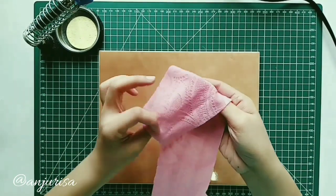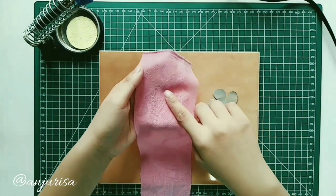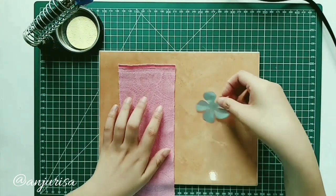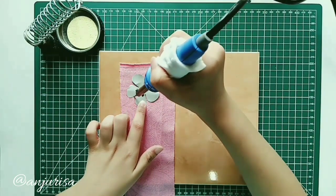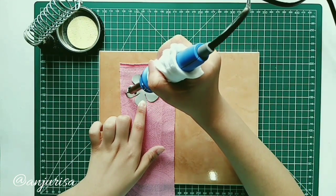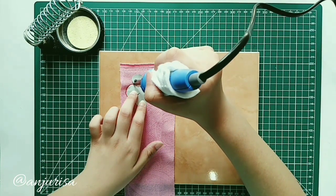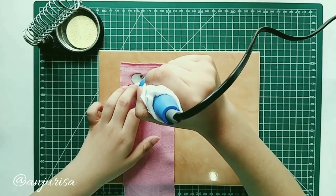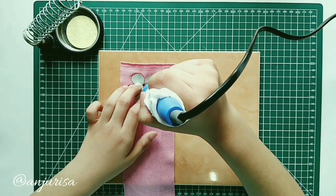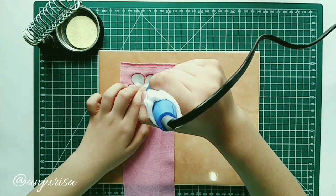Prepare the fabric and determine the right side and the wrong side. My suggestion is to always cut from the wrong side of the fabric. We heat up the soldering iron and start cutting with our template like this. I search all my templates from Google — you can search with the keyword '5 petals flower template'.